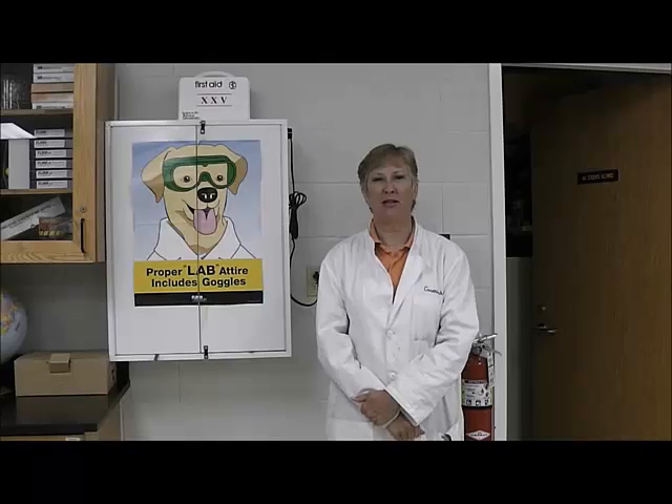Hello, chemistry students. I am Mrs. Goswish, and behind the camera is Mr. Cain, and we are your chemistry teachers for this year.